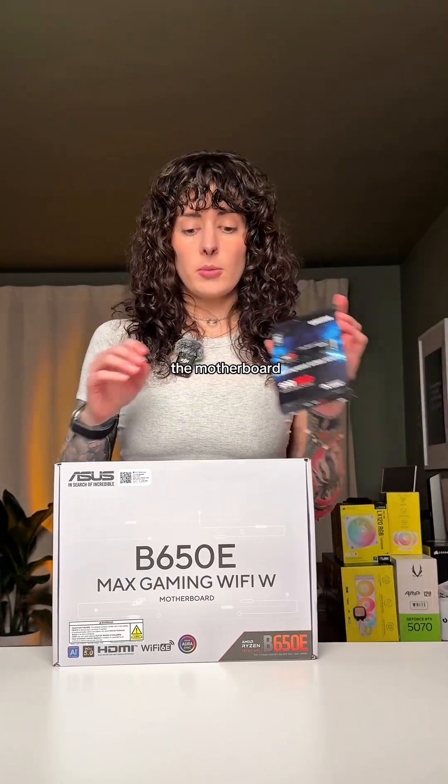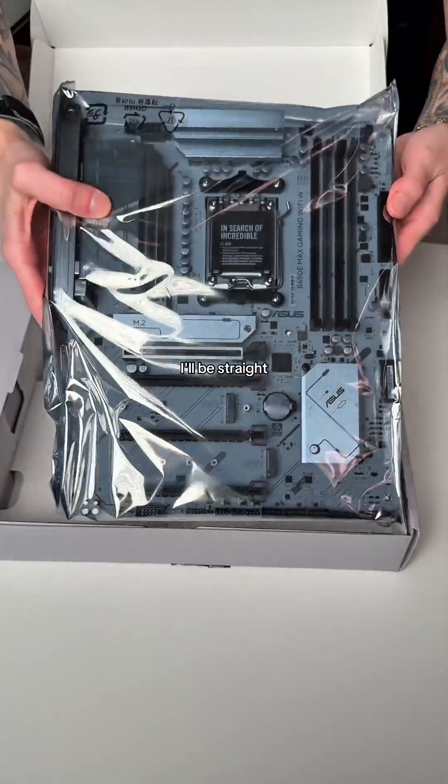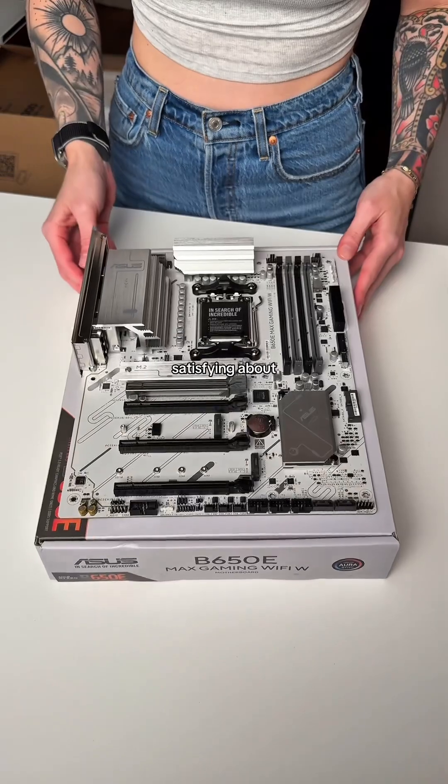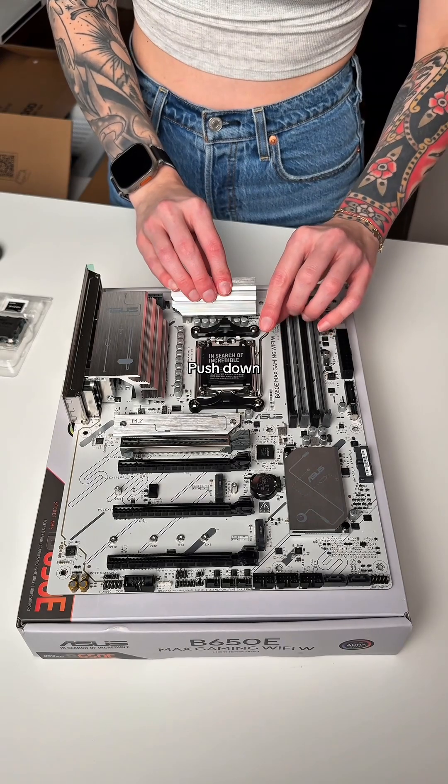Let's start with my favorite part of the entire build, which is assembling the motherboard. We have our motherboard, SSD storage, CPU, and RAM. I think this is my favorite part because it's the easiest — I'll be straight up about that. There's also something so satisfying about unboxing a motherboard.